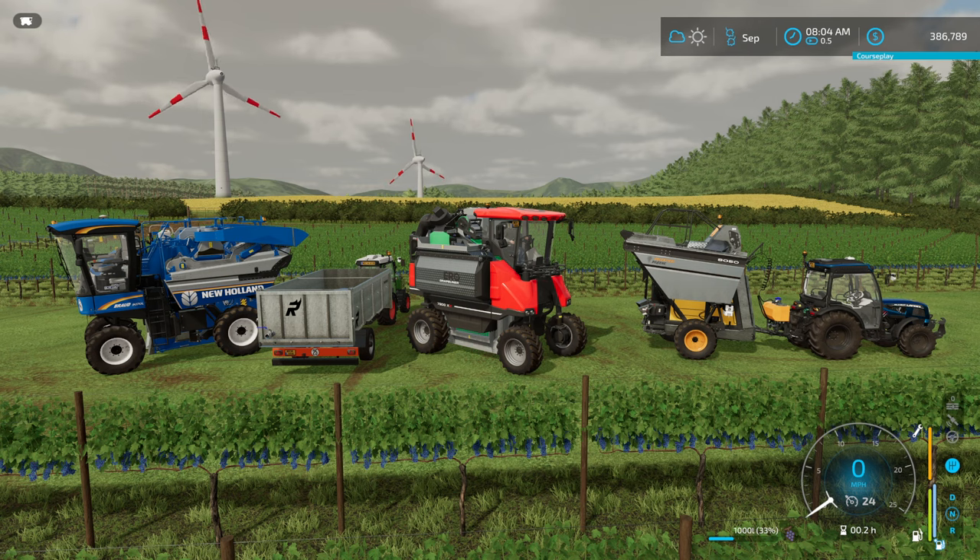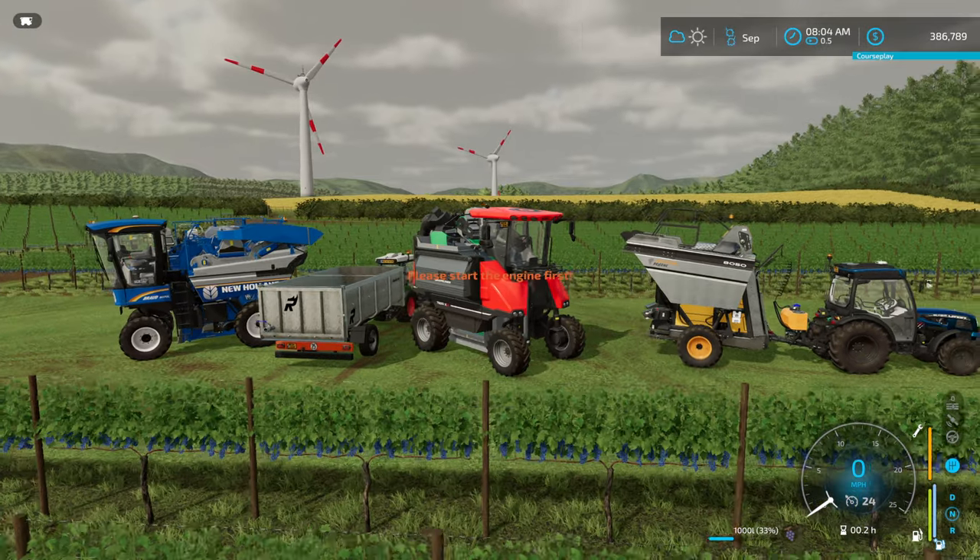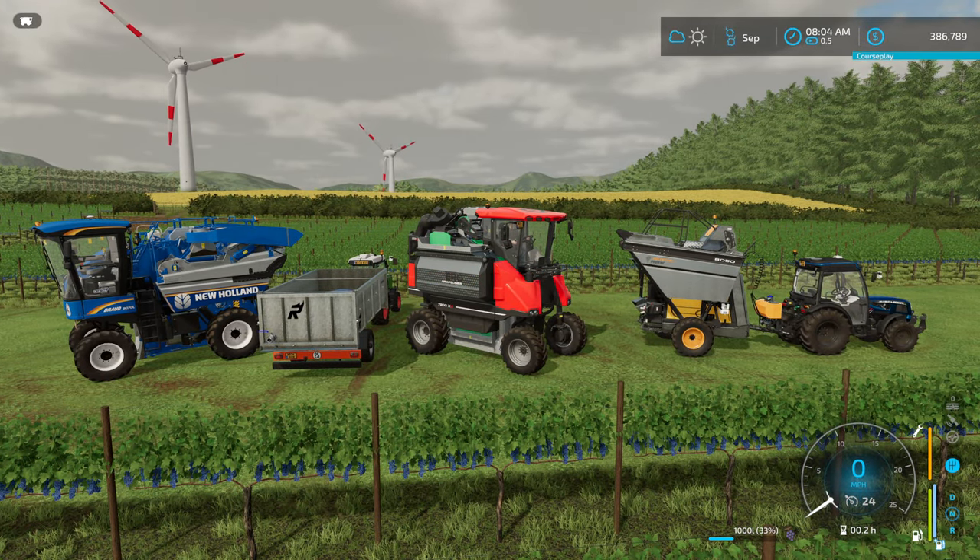Welcome, this is NDG. We're going to go into another video today on how to harvest grapes on Farming Simulator 22. There are three different harvesters: we have a New Holland 9070, a Grape Liner 7000 series, and a Volunteer 8050. I did another video on the Volunteer 8050 on how you can manually harvest grapes with a tractor. Today we're going to be focusing on the New Holland and the Grape Liner 7000.